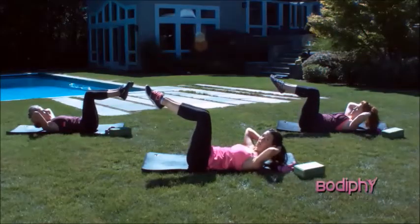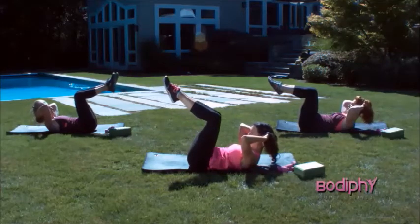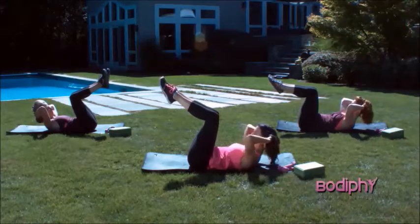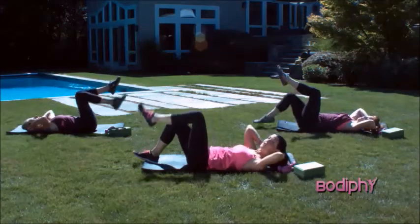Hold those legs into tabletop. Curl your knees and your upper body together as tight as you can, hold it for four. Three. Breathe. Two. And one. Return it back down. Return those feet too.